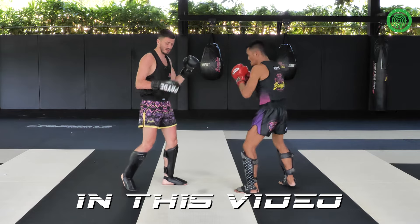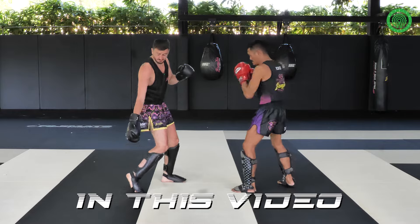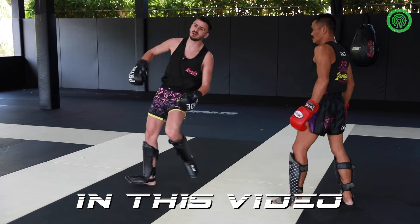A Jan Wat will throw the right cross to me. I will step back with my foot being up. If we don't step good we'll get swept really easy.